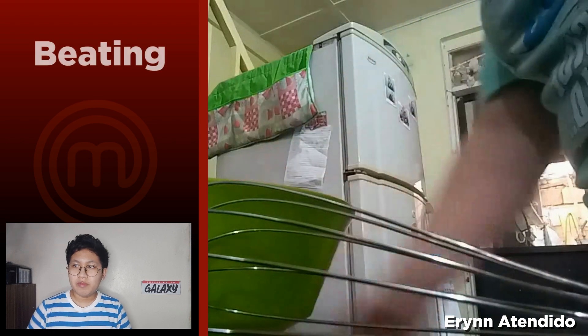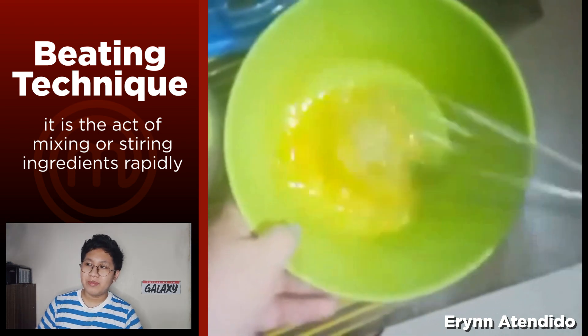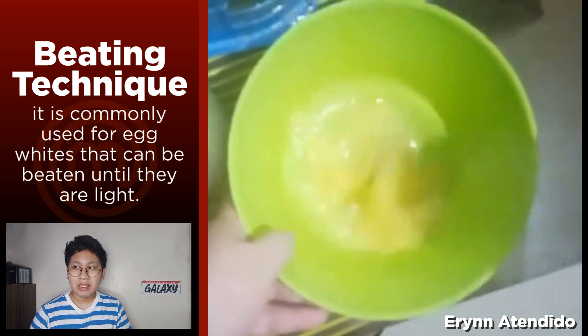Our eleventh term is beating. It includes the act of mixing or stirring ingredients rapidly, and it is commonly used for egg whites that can be beaten until they are light and fluffy.